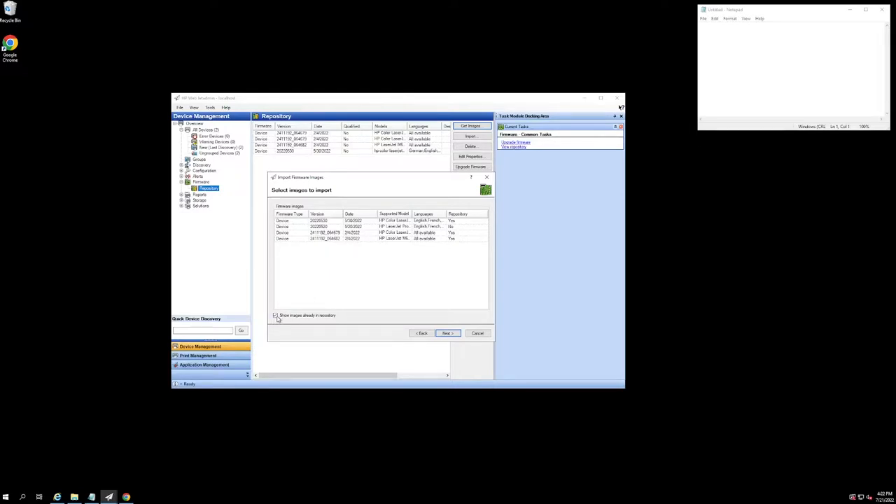I like to uncheck 'Show Images already in the repositories' so that at a glance I can see which ones I have yet to import. I select it, hit Next — everything looks good — one more check, and hit Import. Success.